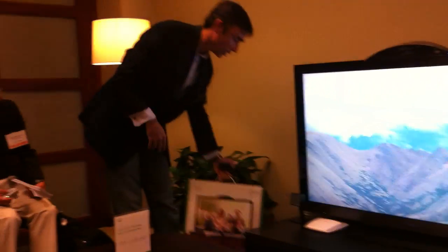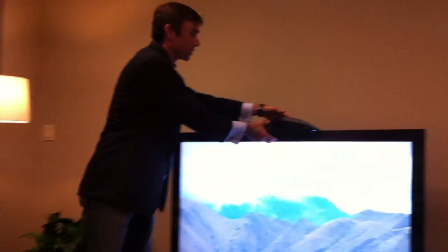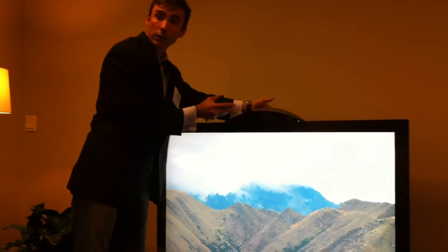So it comes with three components. This is the retail box we've got right here. In the box is the camera that just sits right up on top of the television. It just clamps in here — we've got a little clamp — so it's not actually permanently affixed to your TV.